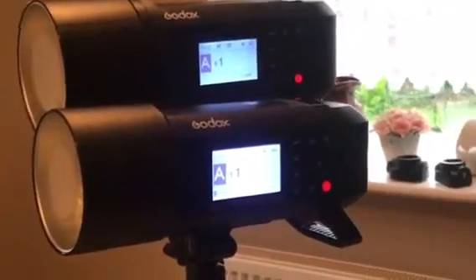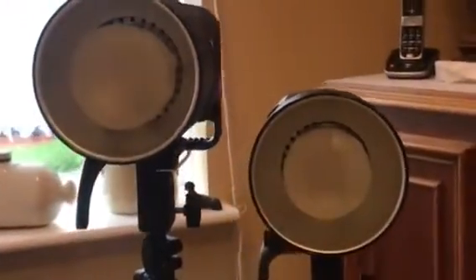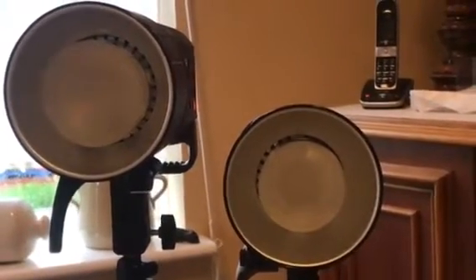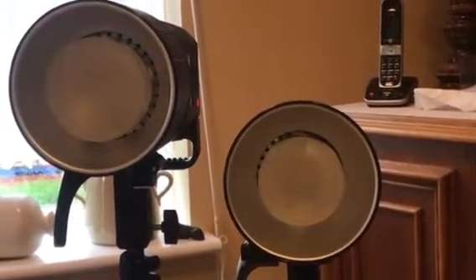They're very similar in appearance. You can just see that the 600 is slightly bigger in diameter — it's fitted with the native fitting on it. The way I'll be using it is with the Bowens adapter configured.